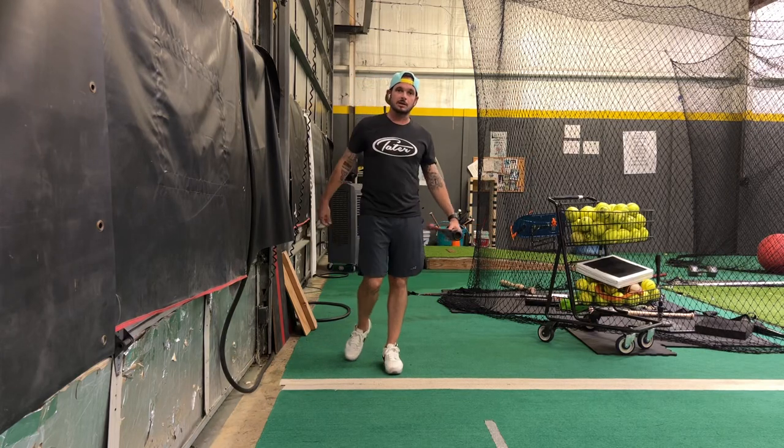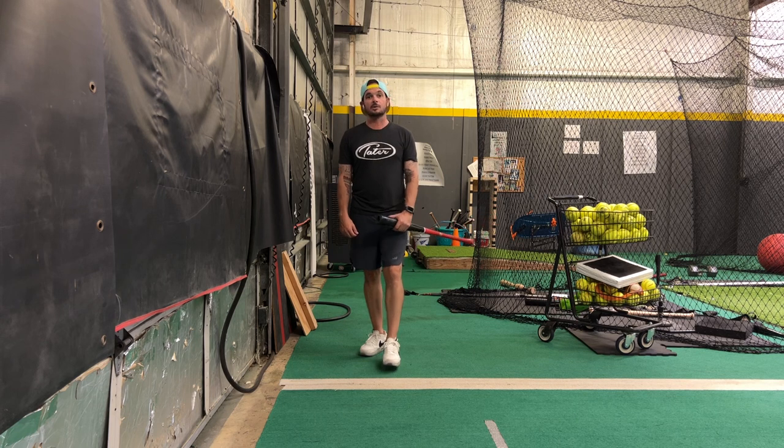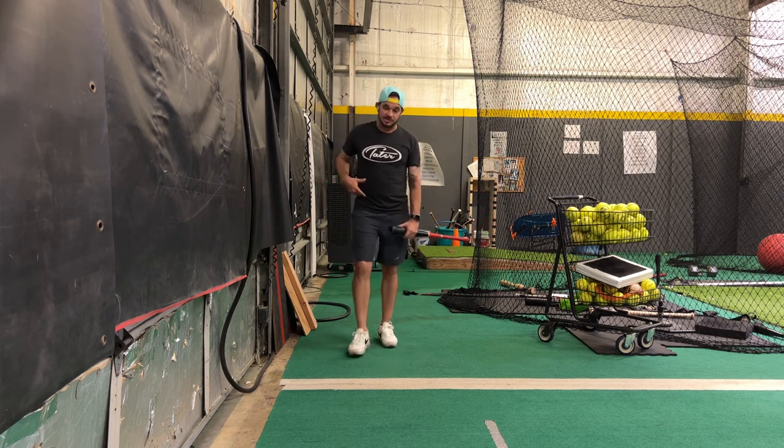All right y'all, Josh Cathcart back here at Hardball Academy, Pearland, Texas. For this next drill, this is going to be the 'don't collapse' drill, working on staying tall and strong in our backside.